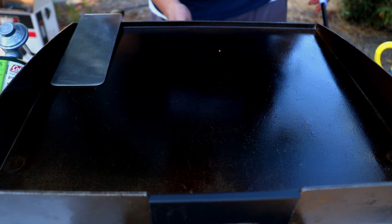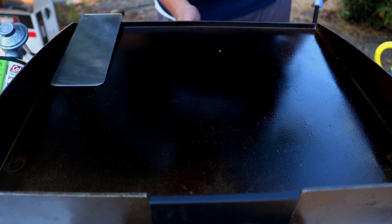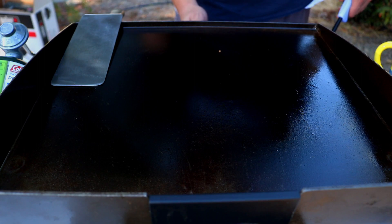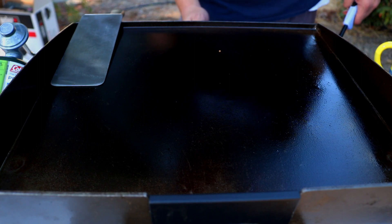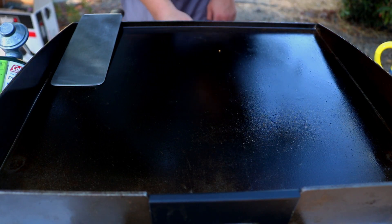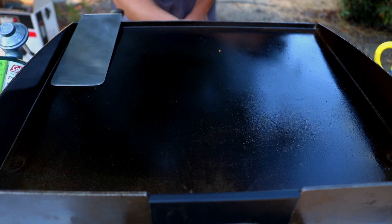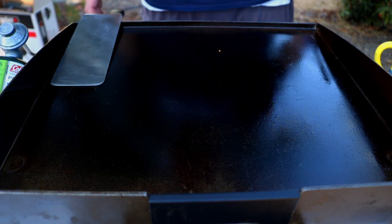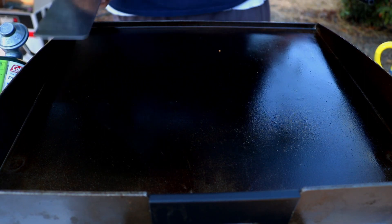I'm using the 17-inch Blackstone. Let's go ahead and turn this on. We're going to pre-gas this so that when I hit the switch, it's going to turn on — just like that. I'm going to set this to about medium-high; I'm on the second notch from the highest. We're going to let this come to temp and then we'll get our steaks on.